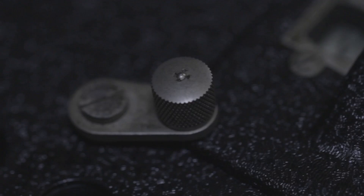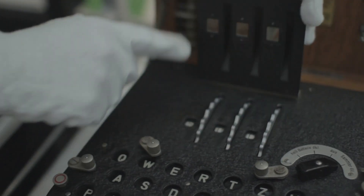Each day the German officer would have a code book that sets the three codes for the rotors that you would start with. The fact that the settings in the code book changed every single day made the Enigma machine incredibly difficult to break.